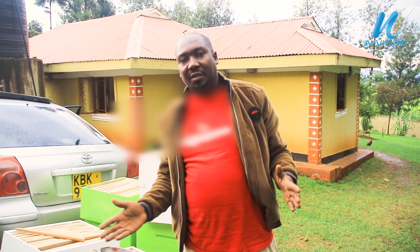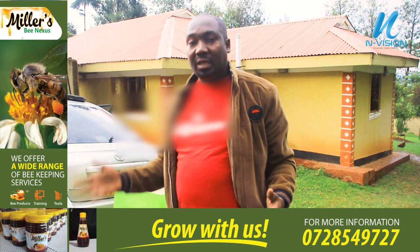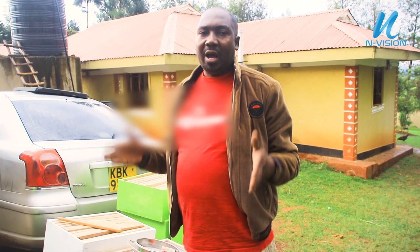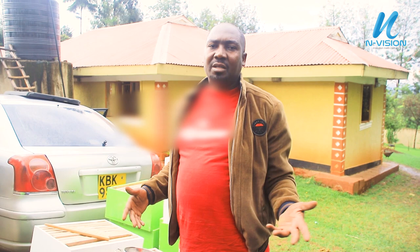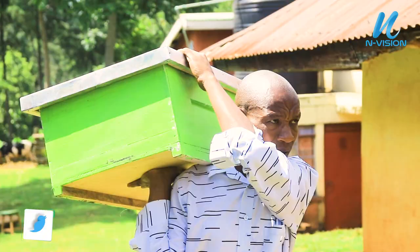A bee from this hive strays and finds its way into another hive — that's what we call drifting. What happens in such a case is that that bee is going to be killed by the bees in the other hive because it does not belong there. So when we have different colors — say green, white, yellow, or even orange and blue — you help the bees not to experience bee drifting. That way, you will save your bees which are making honey for you.